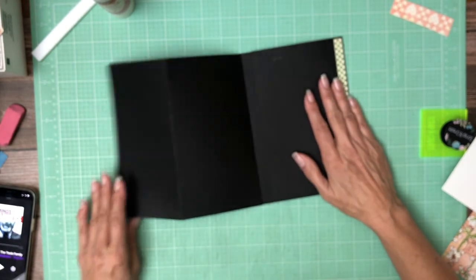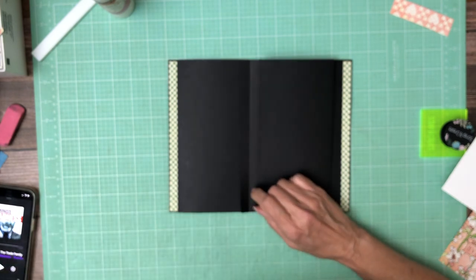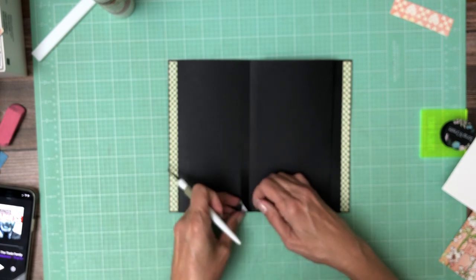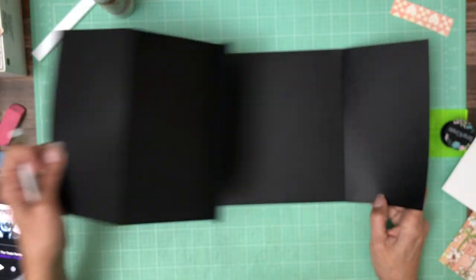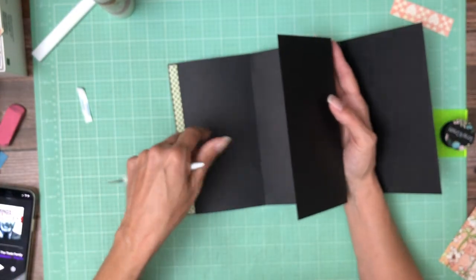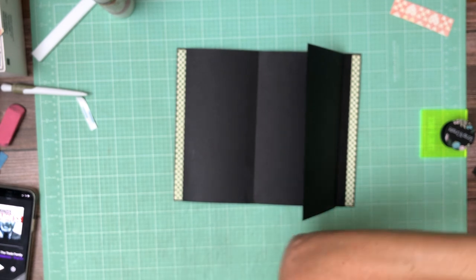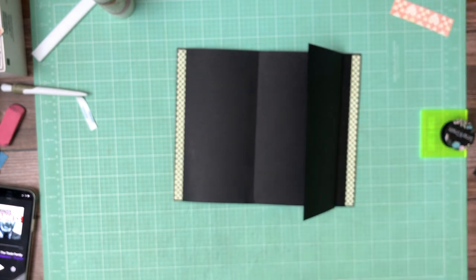You're going to take the score line — this hinge — and apply it right here to the one-inch mark. Now that's what the closed position is going to be. It's going to open like this, so this is what I'm going to call an accordion extension to the base flap.